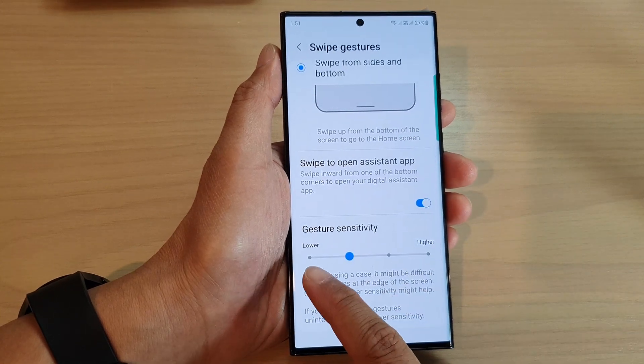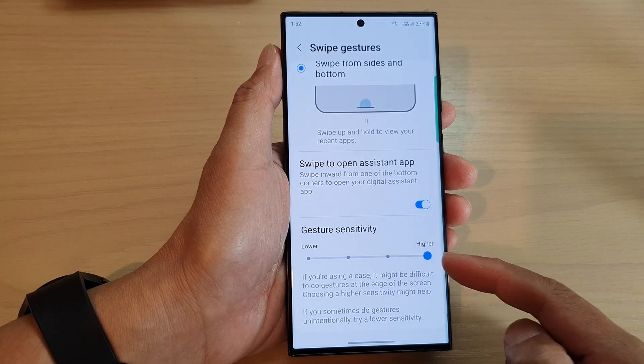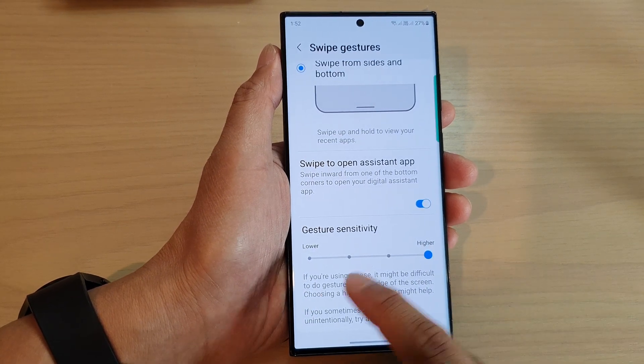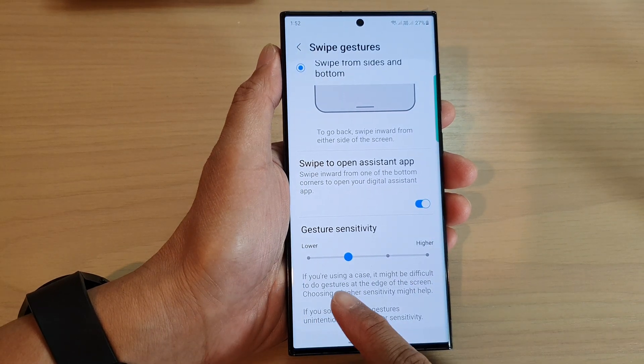Then scroll down and tap on the slider bar on the left-hand side or the right-hand side to increase the gesture sensitivity, or you can lower it down.